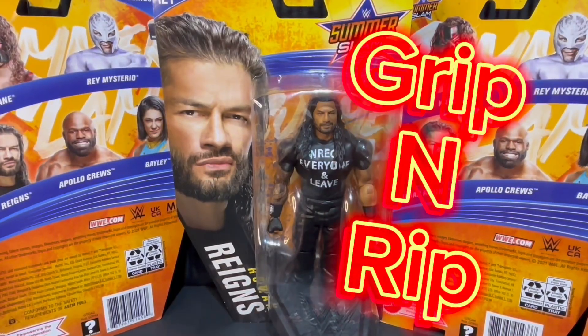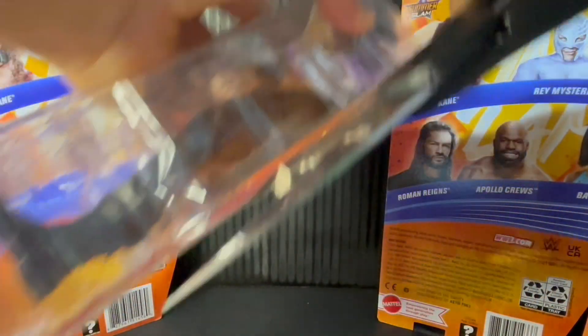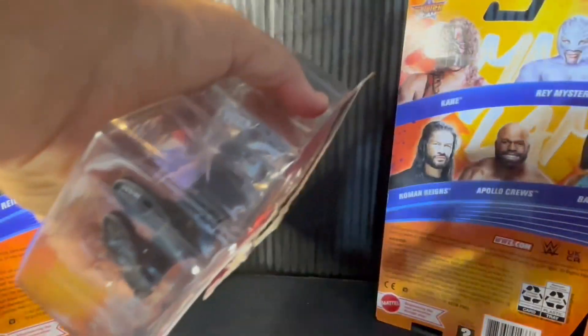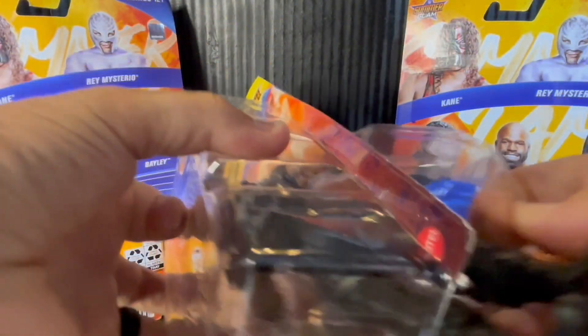It's time to grip and rip and set this figure free. We'll take our trusty tool, go down the side, and pull out the big dog.